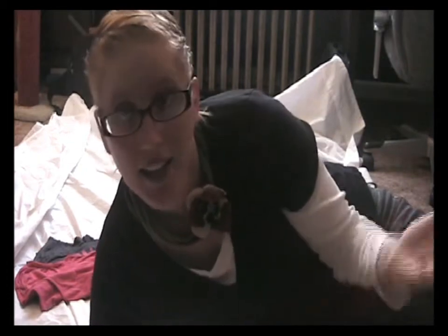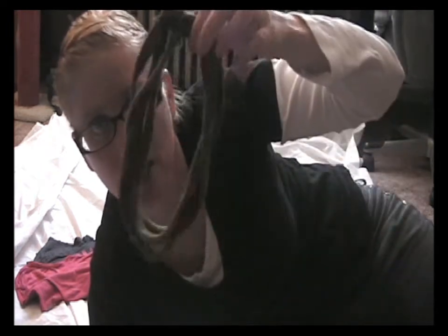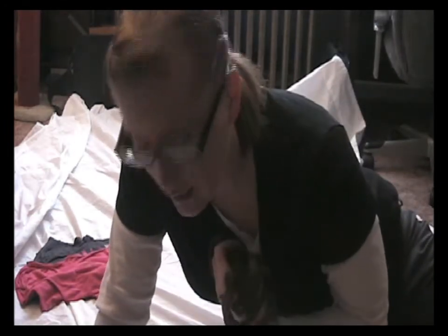Hi everyone, my name is Candy and I am the owner of Candy's Sweet Treats. This might look uncomfortable but I'm actually going to teach you how to make one of these t-shirt necklaces out of old t-shirts. I went through all my clothes and found a lot of t-shirts that I just needed to get rid of, so I decided let's make a t-shirt necklace.